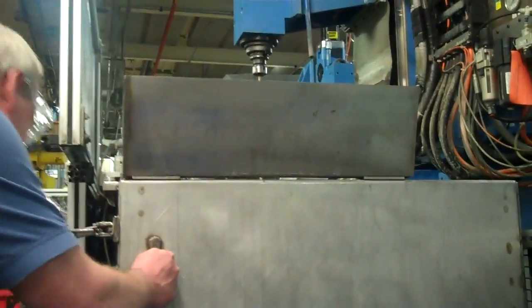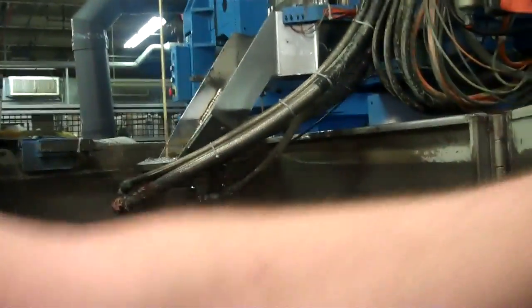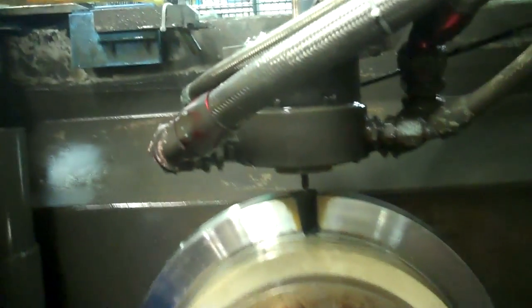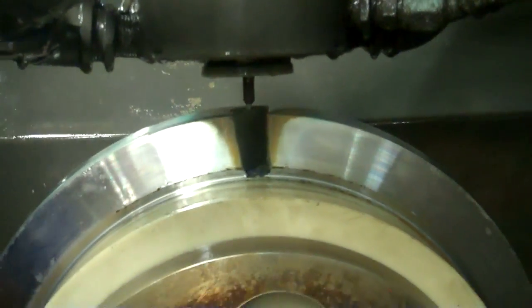A short time has elapsed. We'll open the door and take a look at the first pocket. What you see is one pocket that's been completed. And now we're going to close the door and machine one more.